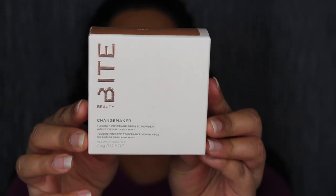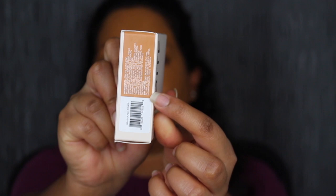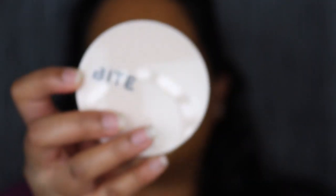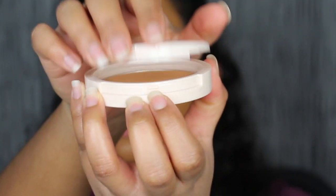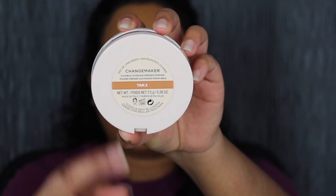Hey guys, it is day 4 of me testing out the Bite Beauty Changemaker Foundation. I already applied the foundation in shade T120 with my fingertips. For moisturizer I went with my Milk Makeup Vegan Milk Moisturizer and for primer I went with my Too Faced Prime and Peachy Cooling Matte Primer. Today we are testing out the pressed powder. Here's a closer look at the packaging — it says Bite and then pressed powder. On the back there's a description and directions. On the side you have the ingredients. I purchased mine in shade Tan 2. It comes with a little puff and here's what the actual pressed powder looks like. It also comes with a mirror. I think the shade in Tan 2 would match me — let's swatch this. You can barely see it so I'm assuming it would work on my skin tone.